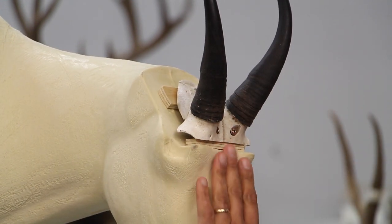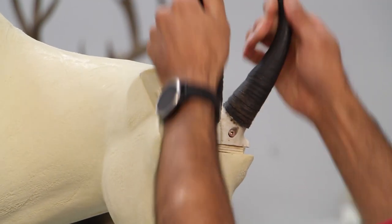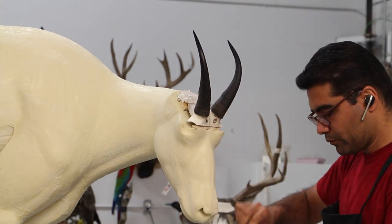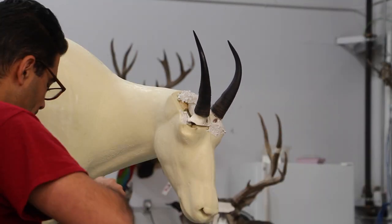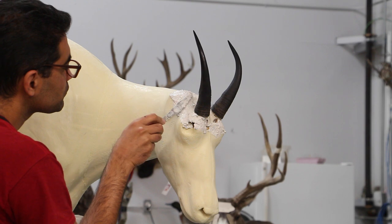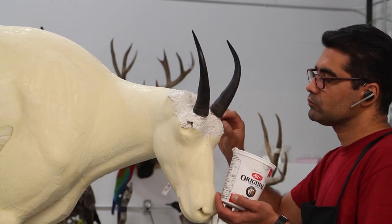Once I feel the skull plate is placed exactly where I want it, I'll let the mache work start. There's not much more to talk about — turn up the volume and enjoy the music while I do this part. We are coming to an end for this segment of the video. Thank you very much for watching, and we'll see you in the second part, which will be uploaded fairly soon.